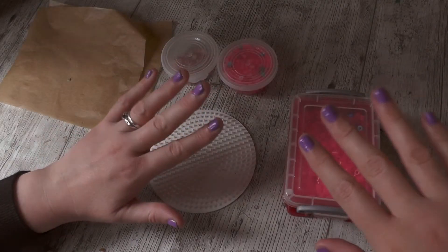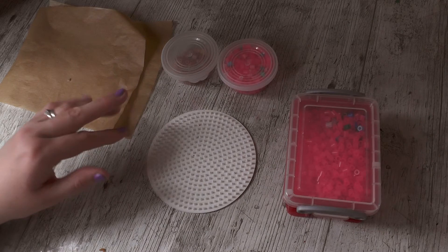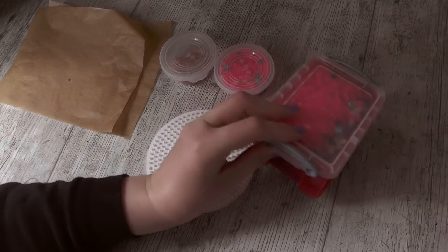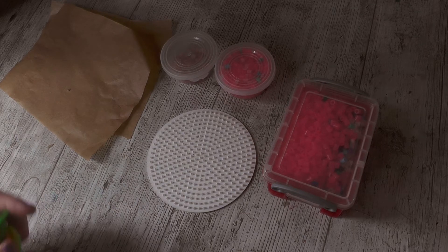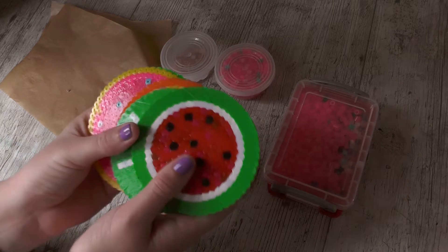Hello there, my lovelies, and welcome to a whispered craft tutorial. This week I'm going to be using these perler beads, also known as iron or hammer beads, to create these really cute food type coasters.